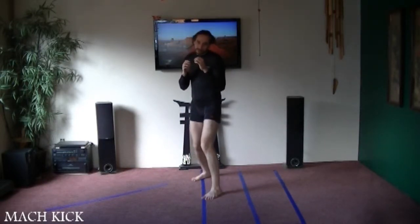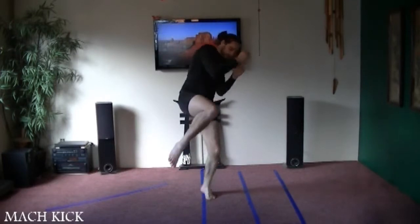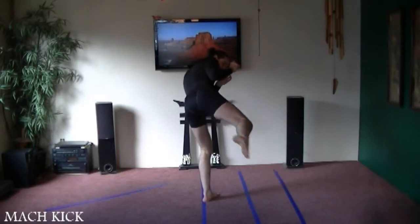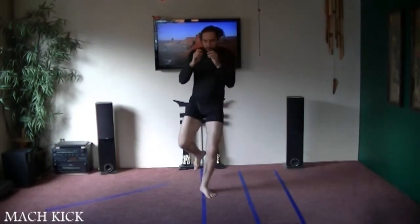The same thing with the back leg. We're going to start it off just like the inward instep kick. Bring our foot up, pivot. This time when we pivot we're going to point our knee down, kick, back, pivot, set it down.